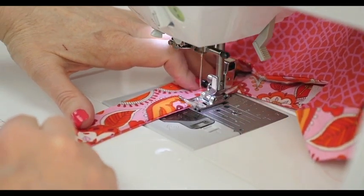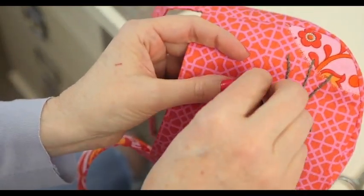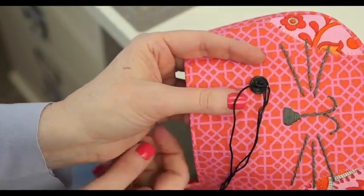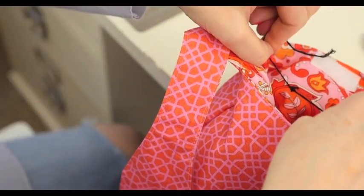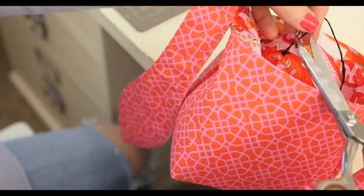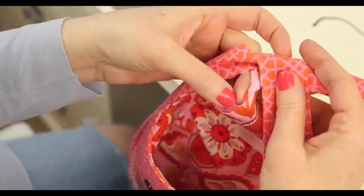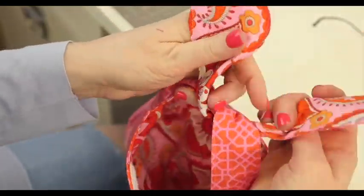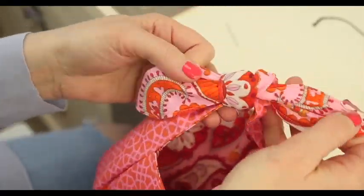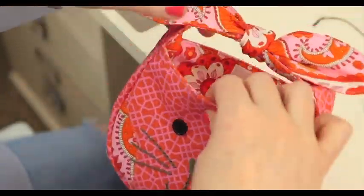Next are the eyes. We're just using six strands of embroidery thread and we'll stitch those eyes right in place. Give it a couple of stitches for each one of the eyes, then flip it over and tie a knot on the back to secure each eye. Once you have the eyes done, you're simply going to tie the ears into a bow — I used a square knot, making sure to turn the contrasting fabric to the outside. Work it around just a little bit to get that knot just right. And there you have it, your cute little bunny purse.